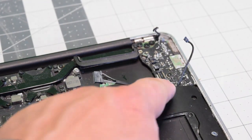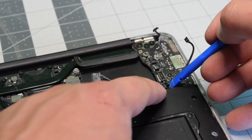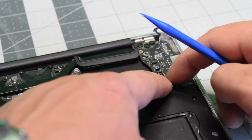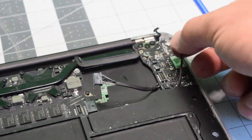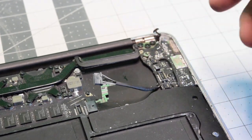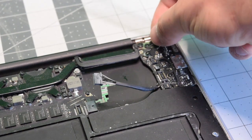Reconnect the microphone first — just align it over the socket and apply some pressure. Now reconnect the speaker. And now reconnect the EyeSight camera.